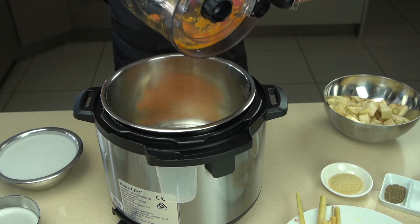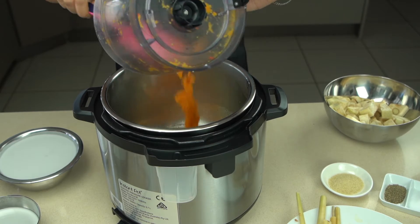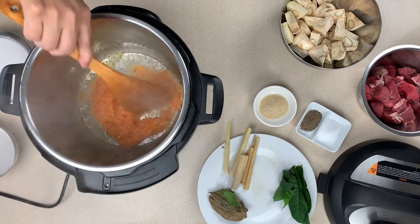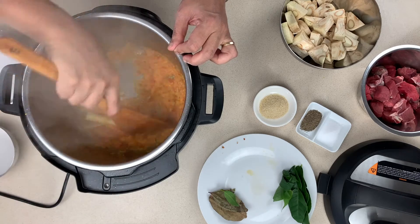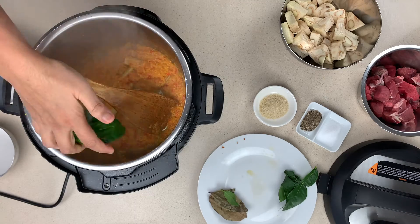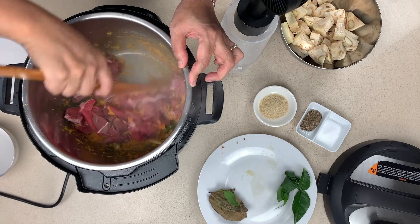Once you've done that, get the instant pot up to heat, put in the paste and start the cooking process. Make sure you get it all in, let it get sizzling and then give it a nice stir around. Next put in the lemongrass, stir again, and you'll start to get all the flavors coming through. It takes probably three to four minutes and you can tell when it's ready because you get a change in fragrance.